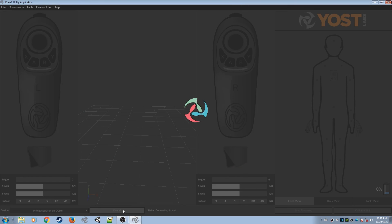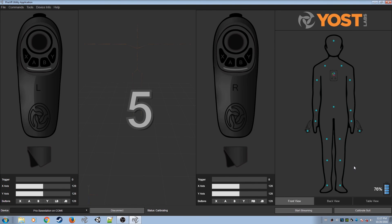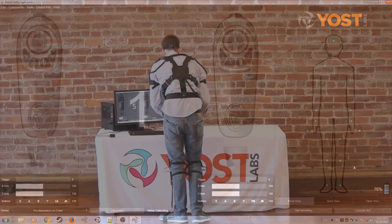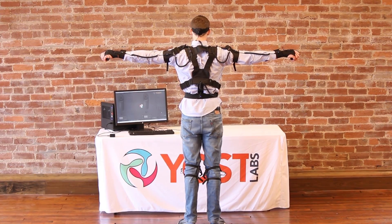Go to the PrioVR Utility. If you are not already connected to the utility after box calibration, press Connect Now. Once connected, you should press the Calibrate Suit button. You will be given a countdown, in which time you should get into the T-Pose, to give each sensor an origin position so the utility can synchronize your suit with the skeleton on the screen.